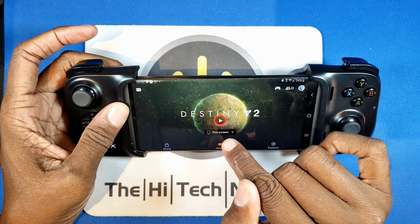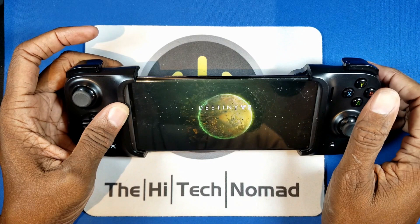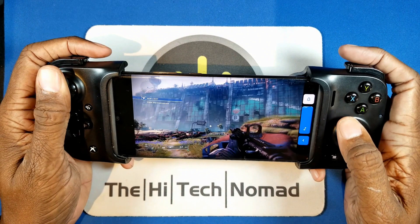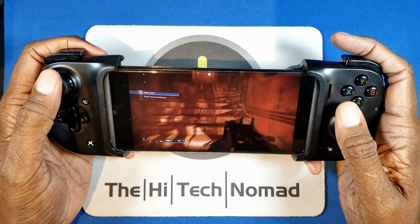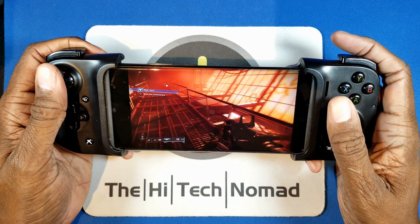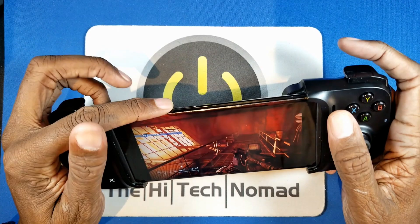Google has been trying to get me to try Stadia for quite some time. One of my drawbacks was I wasn't going to buy a Stadia controller that I can only use with one system — I didn't want to invest in that, especially not knowing if I'd stick with it. The Razer Kishi eliminates that problem by letting you check out Stadia. They do have a 14-day free trial, so if you have a Kishi and want to try Google Stadia, this is how to do it.